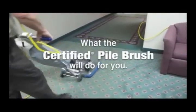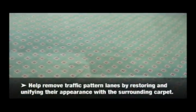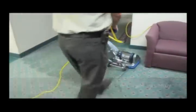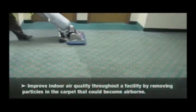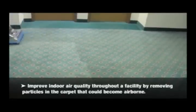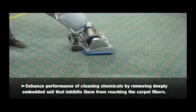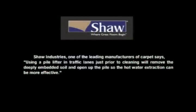What the certified pile brush will do for you. Help remove traffic pattern lanes by restoring and unifying their appearance with surrounding carpet. Restore breathability back into the carpet by gently grooming the nap. Add life to your commercial or residential carpet by restoring and maintaining the original appearance of the pile. Improve indoor air quality throughout a facility by removing particles in the carpet that could become airborne. Enhance performance of cleaning chemicals by removing deeply embedded soil that inhibits them from reaching the carpet fibers. Shaw Industries, one of the leading manufacturers of carpet, says using a pile lifter in traffic lanes just prior to cleaning will remove the deeply embedded soil and open up the pile so the hot water extraction can be more effective.